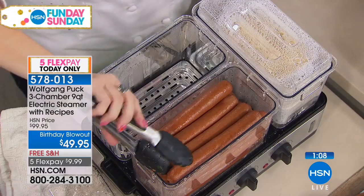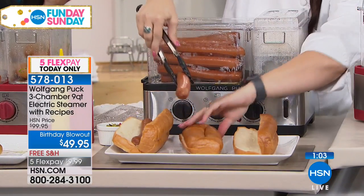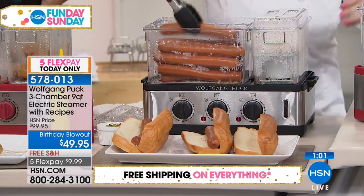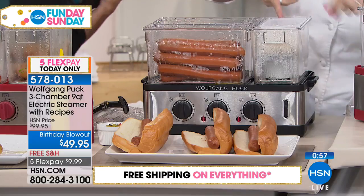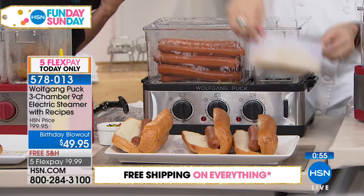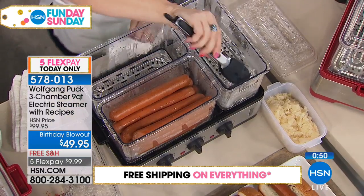Look at the capacity — there's got to be at least a dozen hot dogs in there. It's actually three and a half pounds of hot dogs. And then you have sauerkraut in here for somebody if that's what they want on their hot dog, and it's not going to have any flavors mixing with anything else.